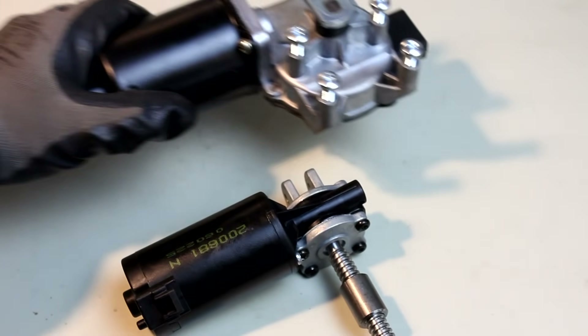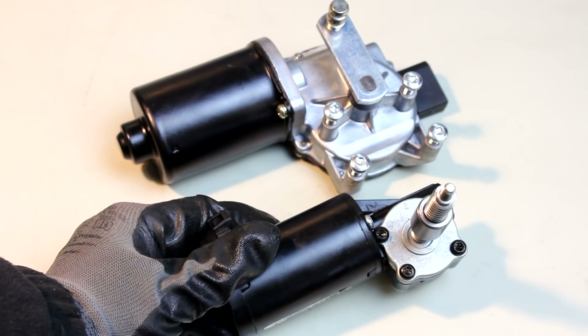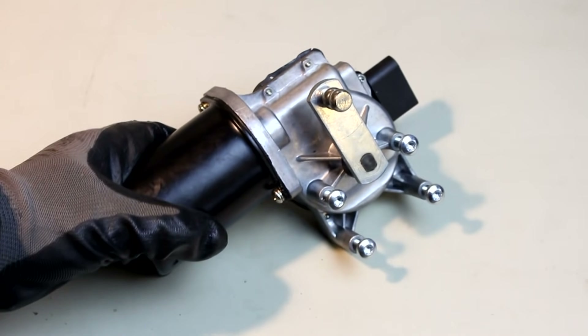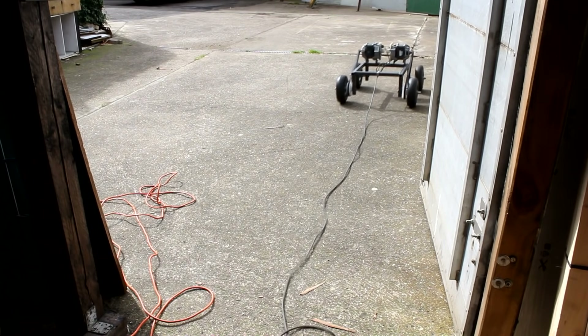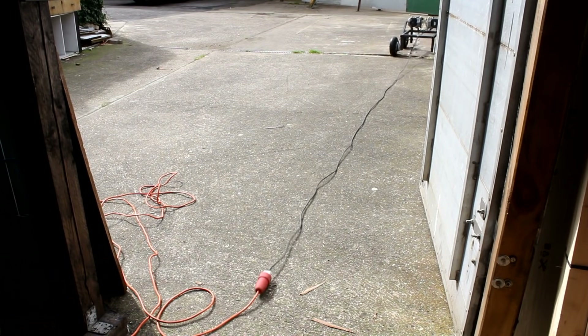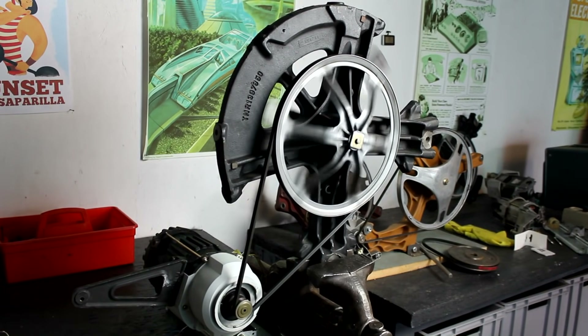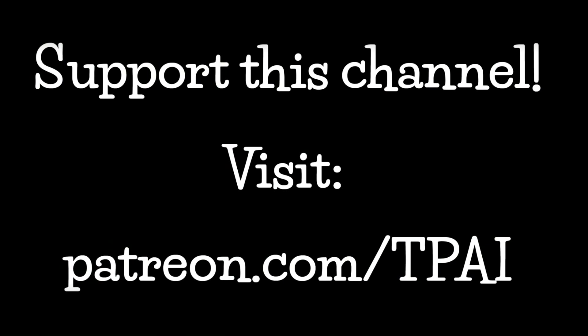That's it for today. I've been looking for other motor sources and experimenting with other motors, which is what I'll talk about in the next video — something I want to use directly in my robotics project, which is still ongoing. I hope you enjoyed this little weird trip into the workings of this old washing machine. If you want to support this channel, please check out patreon.com/tpai and maybe kick in a buck. See you soon.